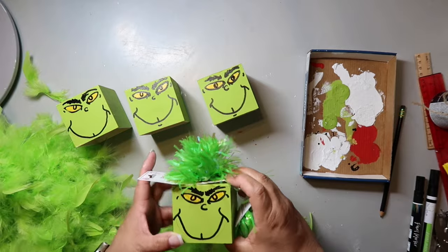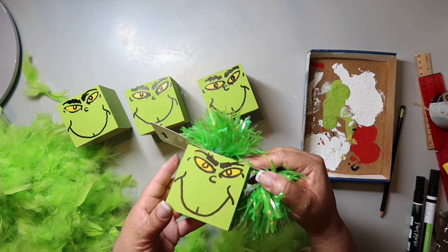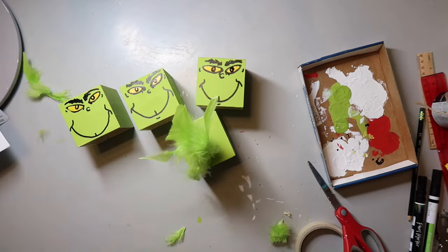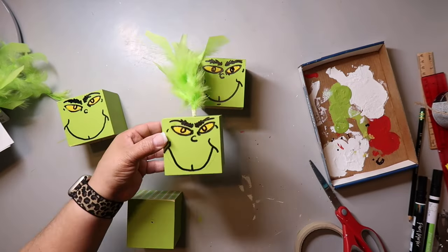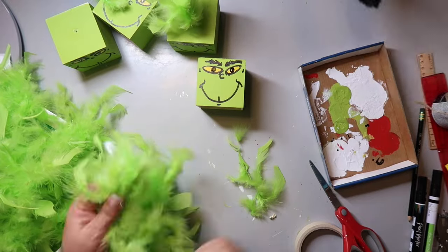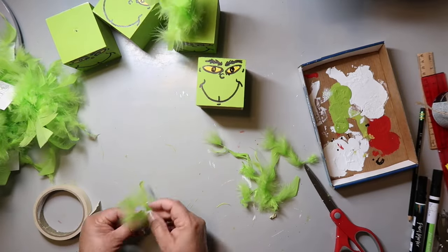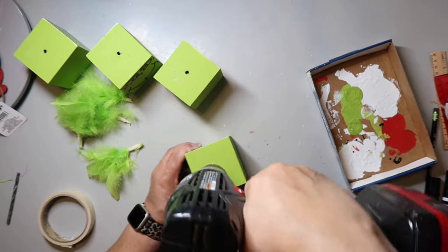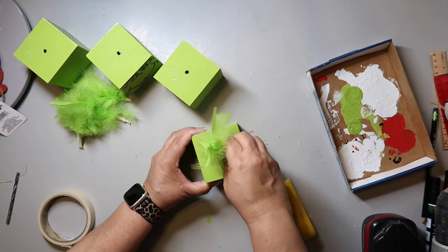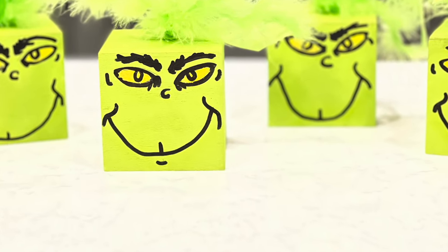For the tuft of fur on top of the Grinch's head, I thought about using a bow from Dollar Tree's gift wrapping section, but instead I used a bow from Hobby Lobby, taking off some feathers and attaching them together with masking tape — they weren't easy to work with. I put each bundle together and inserted them into the hole on top of the cube, using hot glue on the inside to secure them. They turned out so fun and cute — tell me what you think below.